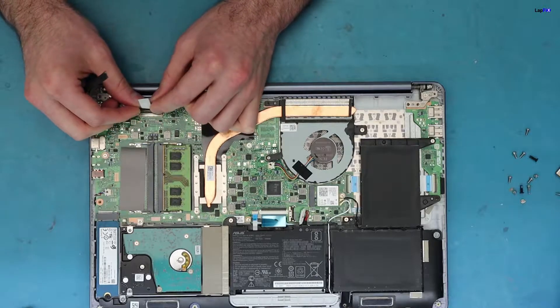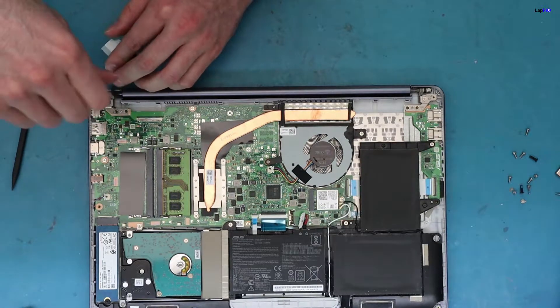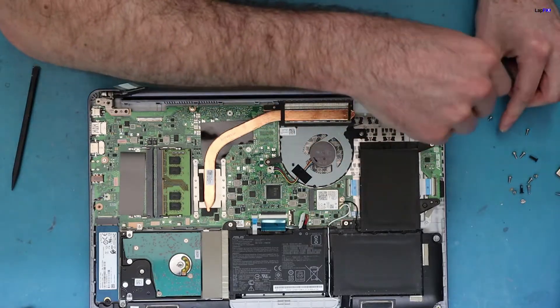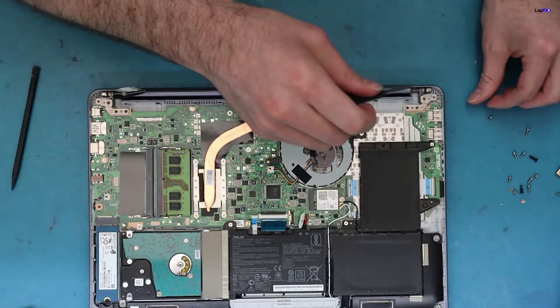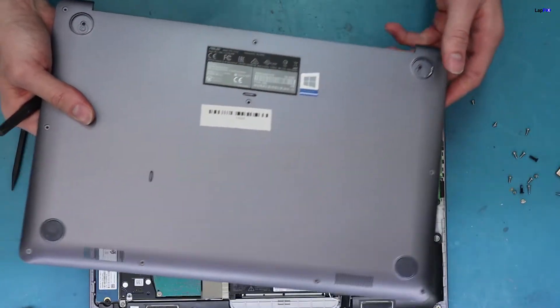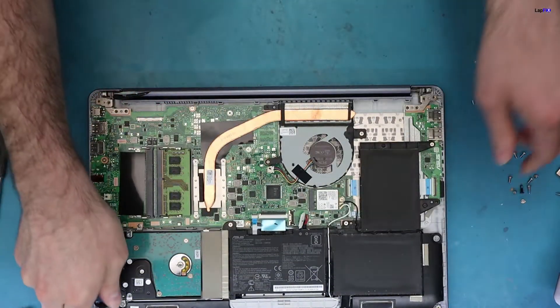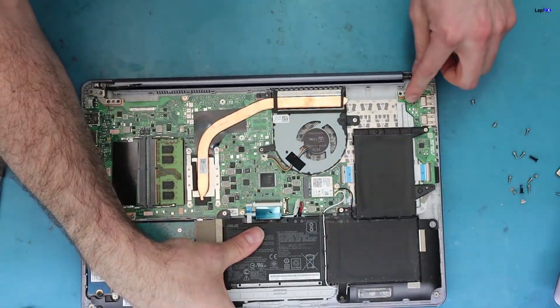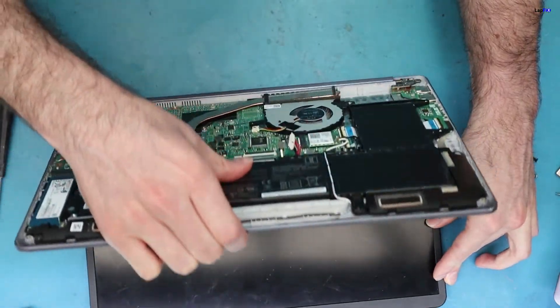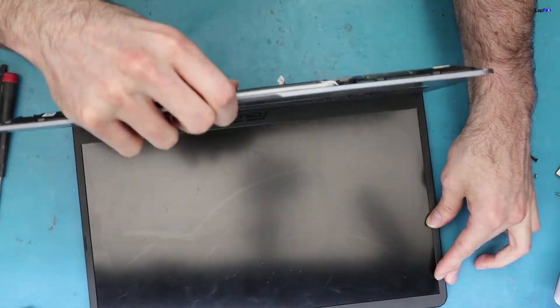This is the main LCD cable. We'll just be taking the actual LCD out itself. It's only held in by two screws because it's already held in here — that's where the hinge would go. So we've taken out those screws. Now we can just bend this up and this is going to lift the hinge up. You can also use pliers or something like that, but this will come up pretty easy once you do it this way.